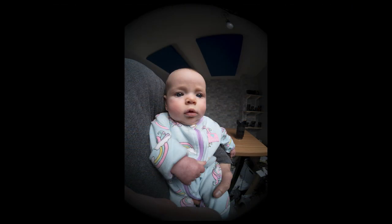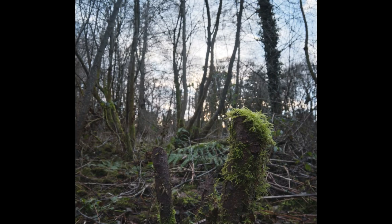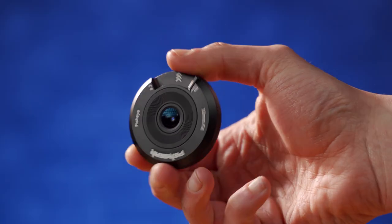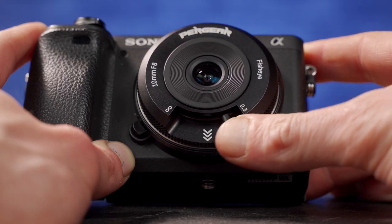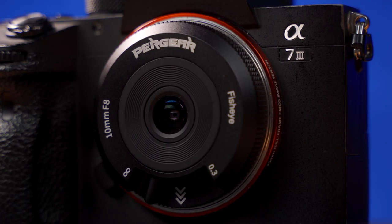It certainly opens up some creative options, unless you're obsessed with bokeh. That's true — 10mm focal length and a fixed aperture of f/8 doesn't really scream out-of-focus. You will be hard-pressed to get anything out of focus with this lens, but that does make focusing so much easier, especially since it has that little focus slider rather than a focus ring. I basically default to one of three focus positions: close, middle, or far. That seems to cover all the bases. I love the little focus slider — given how small this lens is, could you imagine trying to have a focus ring on it?